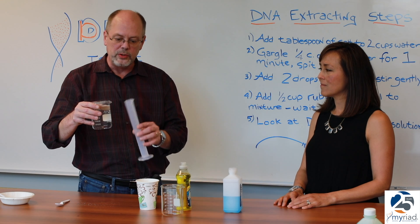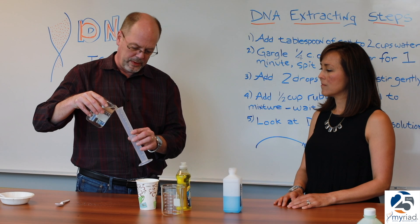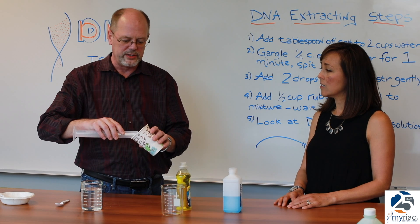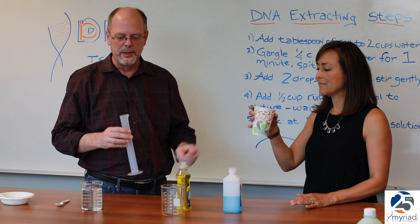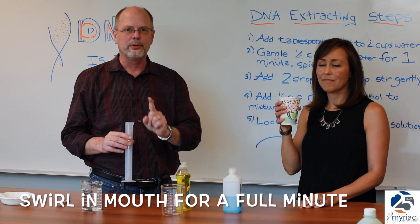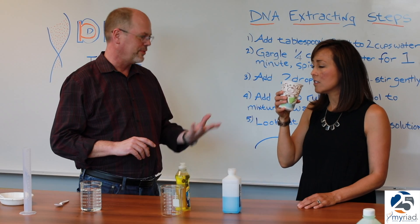I'm going to use a graduated cylinder; at home you can use just a quarter measuring cup. I will measure out 50 milliliters of salt water, and instead of drinking out of the graduated cylinder, we'll have Michelle use a disposable cup. She now needs to put that in her mouth, swirl it around her mouth, and gargle it for a full minute. It's important you do it for a full minute. Swirl is fine.